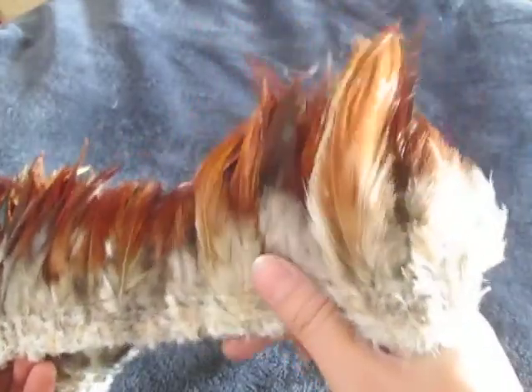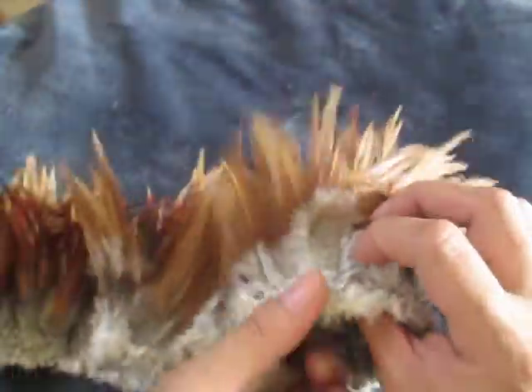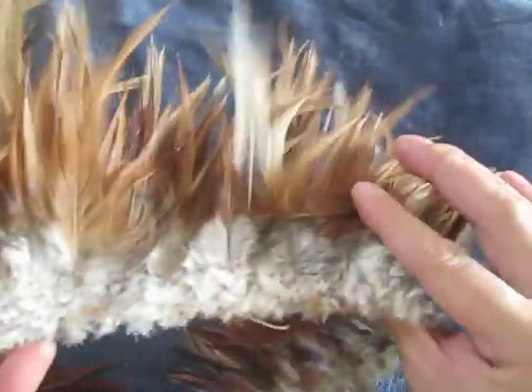And in the back here, it's really very useful for your design, for your dancing design.